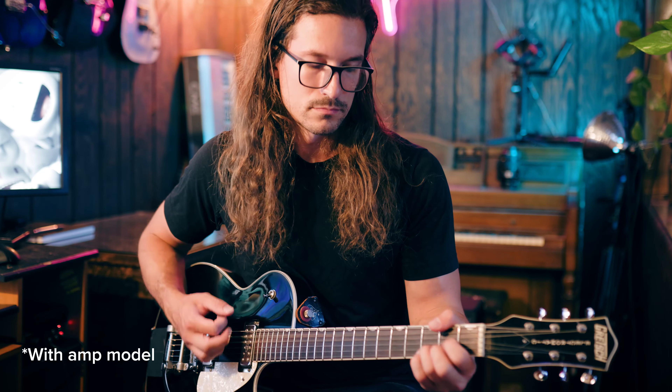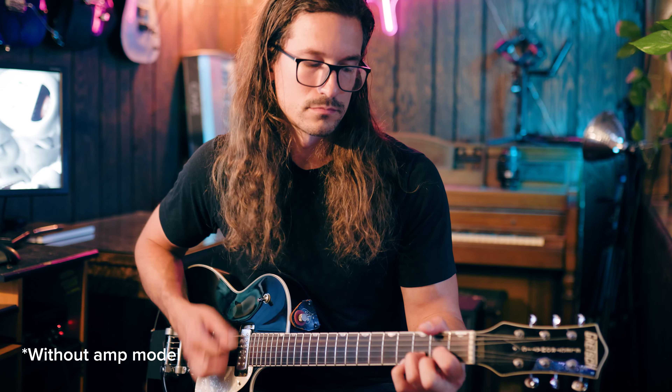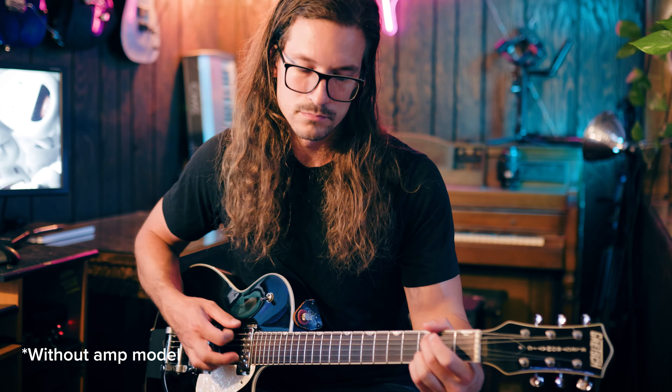Listen to this example. Here's my guitar with an amp model. And here it is without an amp model — you can hear how fizzy and harsh it sounds. So as you're building your preset, make sure that your amp model is enabled.